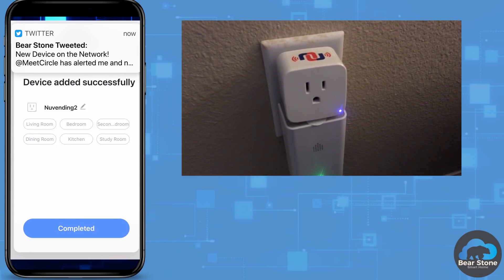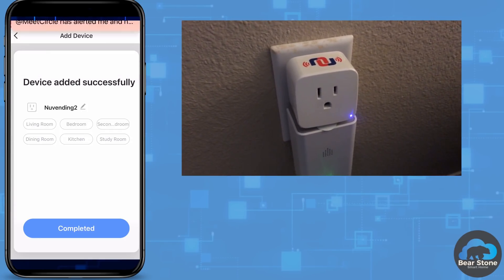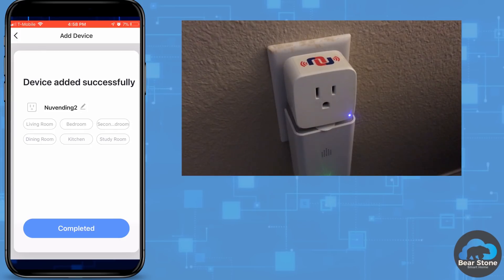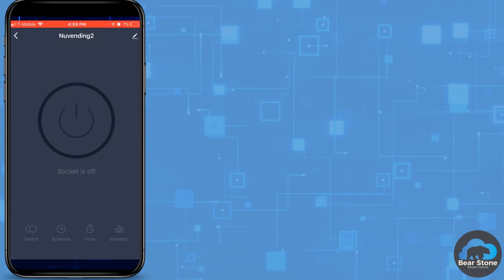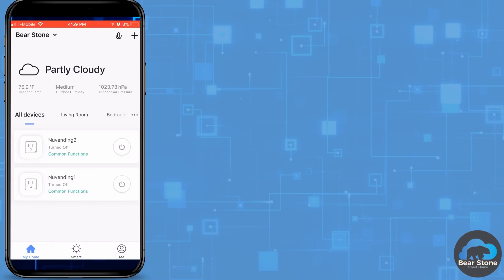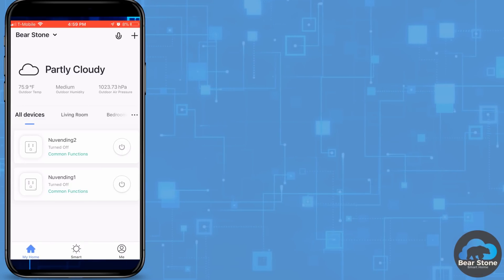You can see that my Circle sees it immediately on the network once it joins. The BearstoneHA Twitter account also tweets out that we found a new device in the home. I'm actually going to create four of these, so we'll jump ahead — you can see there are four. Each one of these devices can be turned on and off through the Tuya app or the Smart Life app. Here's all four of them all set up.